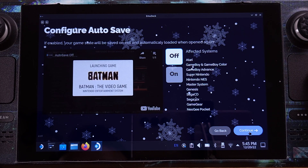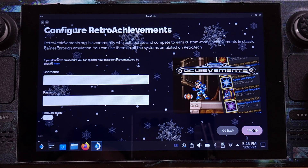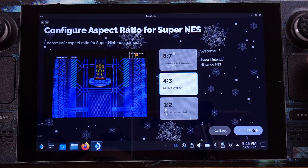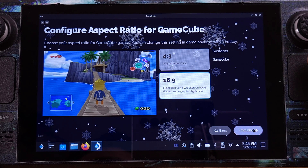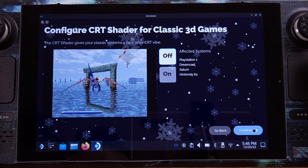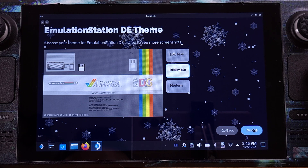I will leave everything on for the next page since EmuDeck has already done all the configurations, so we can take advantage of this. The auto-save feature is not available for the 3DS emulator, so I will turn this off. I don't want to be a member of Retro Achievement, so just click Skip here. On the next couple of pages, you can pick any options you like — it's all about your personal tastes. I would like to set up my 3D games as 16x9 screen ratio and keep the 2D games as 4x3.